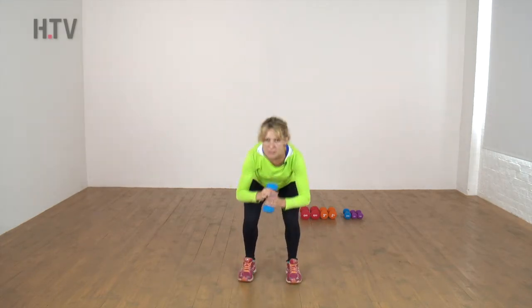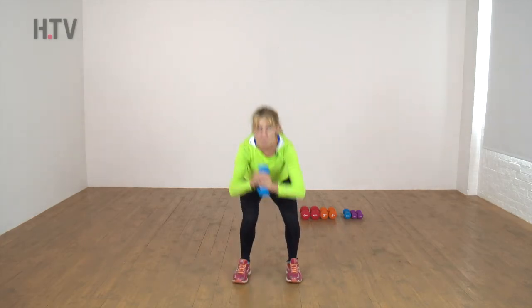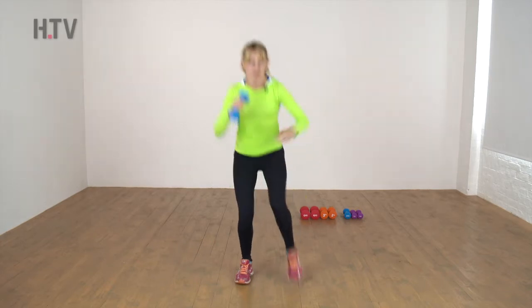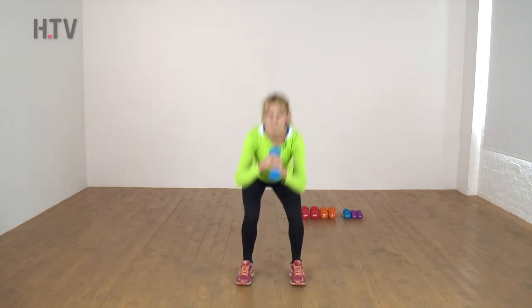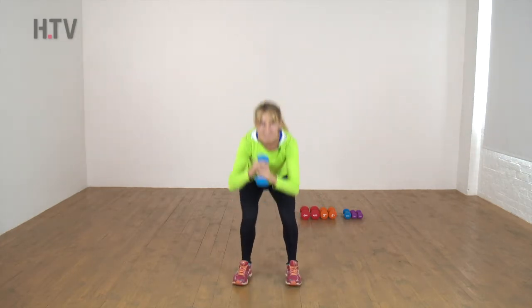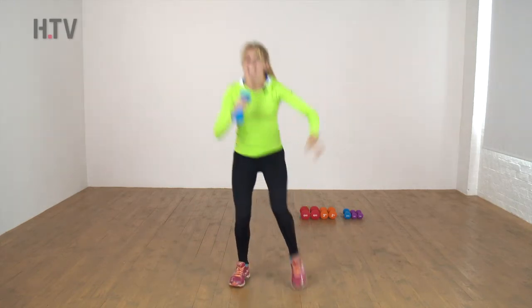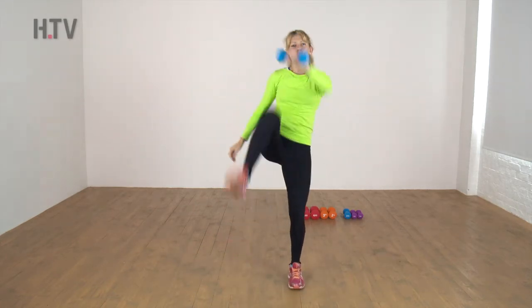Coming to the center again — squat kick, swapping the weight from hand to hand, opposite hand to foot. Sit low, kick up. Right down, big push — keep punching. Come on, nice big kick. Two more.